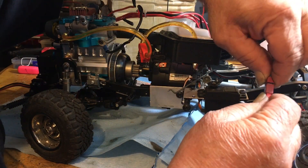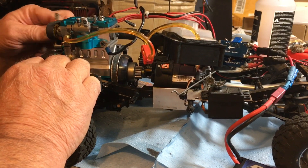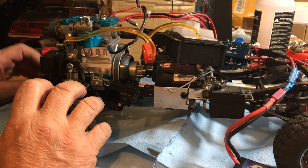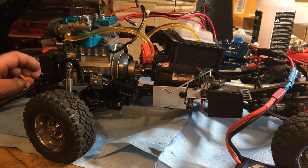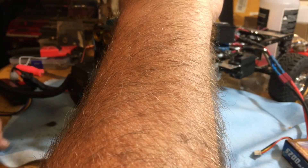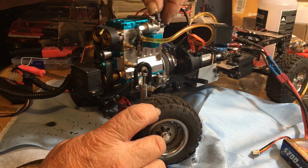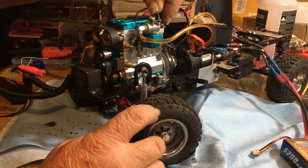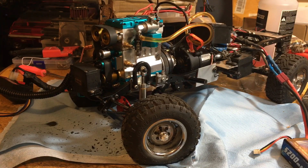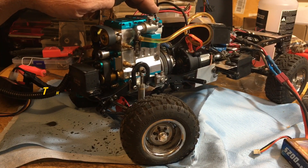How about one more time for old time's sake? I like this — it's pretty wicked. I've got my little wires on here. I think the starter might be a problem, but it fires right up though, it fires right up.